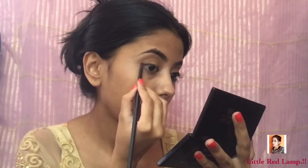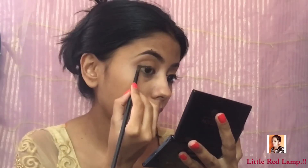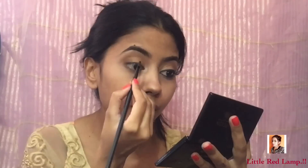I love smoked out liners, so here I'm just using the black eyeshadow and smoking out my upper lash line.